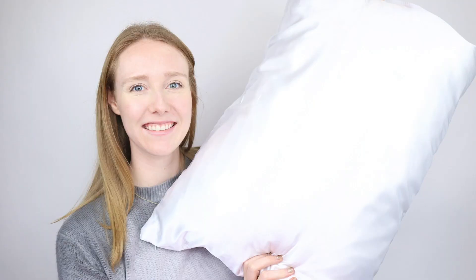This is Keri with a quick, honest video review of this Silky Case. I've been testing it out for about a week. Keep in mind that it's just a pillowcase, so it doesn't come with the actual pillows that I have here, which are my own.